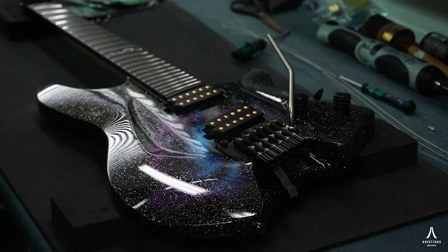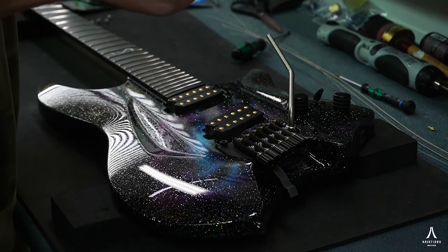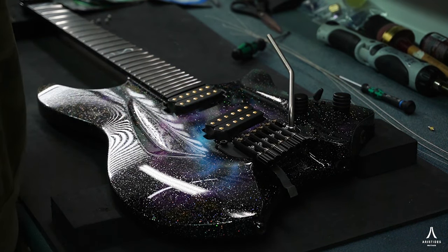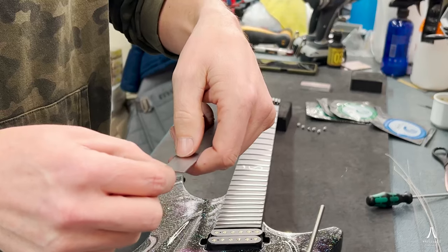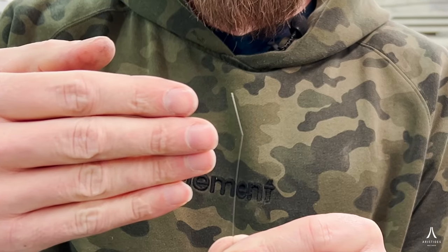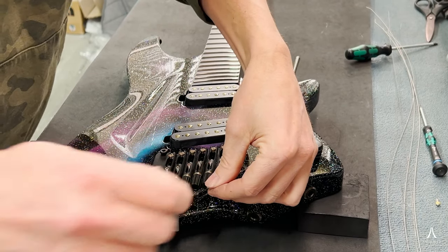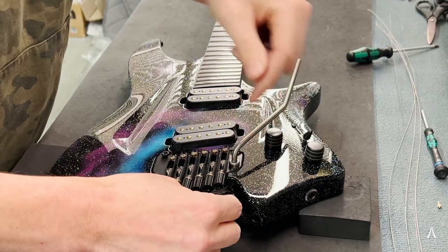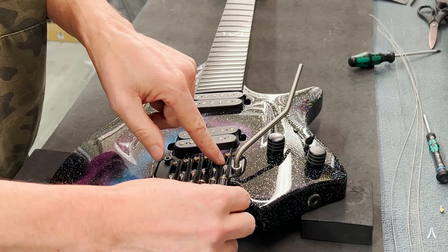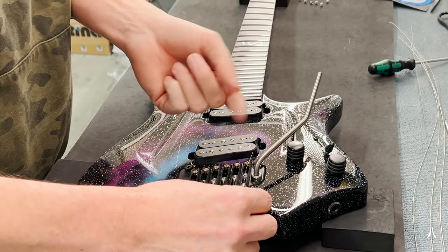Now we're gonna put in the new strings and I'm gonna start off with a little tip to make getting the string in there easier, especially getting it through all the way through the tuner. If you take the end and you measure off roughly two centimeters and you give it a little kink, you can still get it in the center and twist it so that it comes out this end. If we wouldn't have that kink there it would run into the front of the tuner and you'd have a hard time getting it up and out. So that is my tip to get the strings in there.